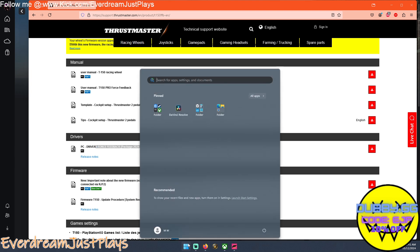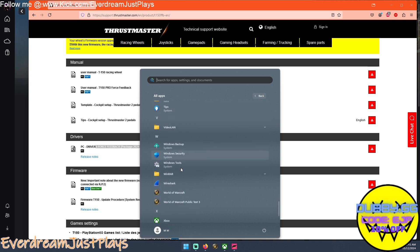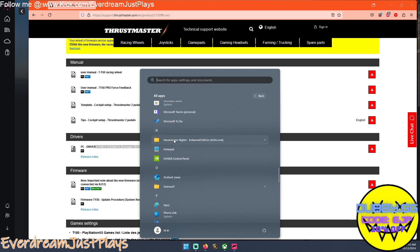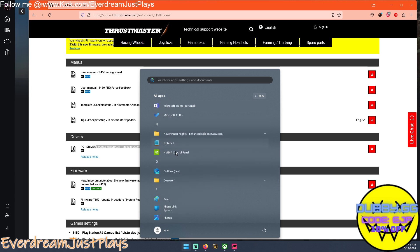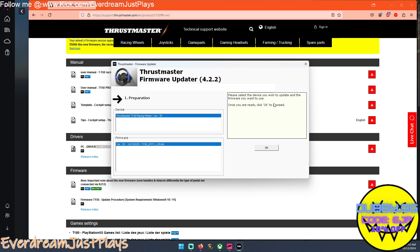Once that driver installs, it doesn't point itself out. However, if you go to All Apps on Windows 11 and scroll down to T, you're going to find 'Thrustmaster FFB Racing Wheel.' Go to Firmware Update — this is the first thing you want to do. It's going to open a 'Please select the device' prompt. Once you open this, plug in the wheel. You'll see the wheel appear, and you want to update it to version 35.